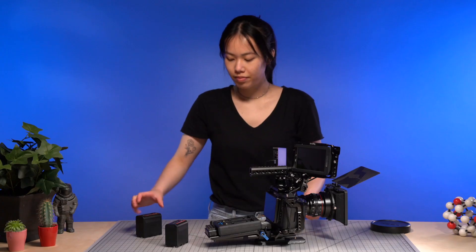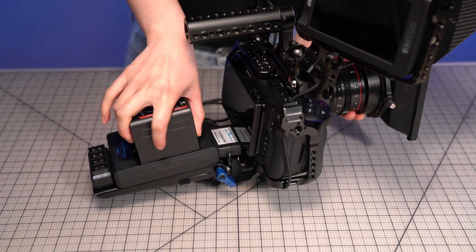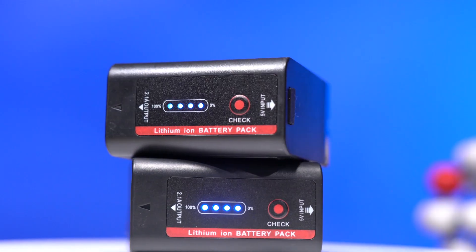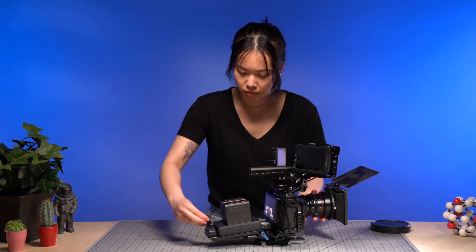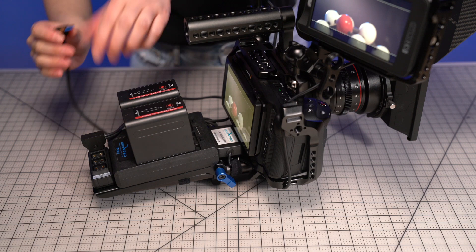Power your rig and all of your accessories with the dual NPF power system with 15mm rod mount. Using the ubiquitous NPF Sony L-Series type batteries, you can power cameras, lighting, monitors, and other accessories from a single source with greater flexibility.